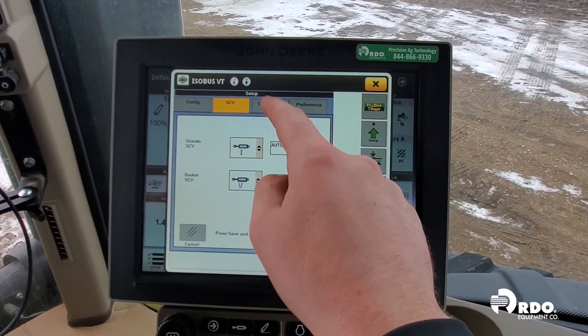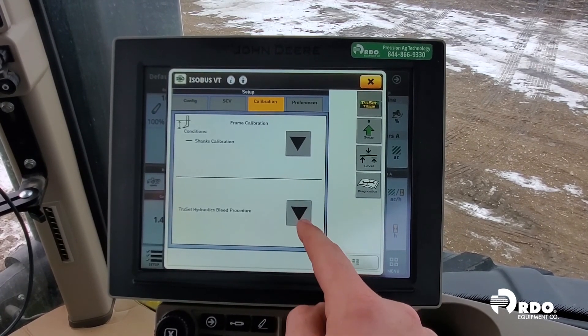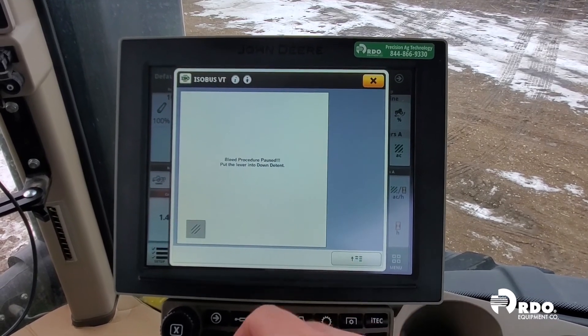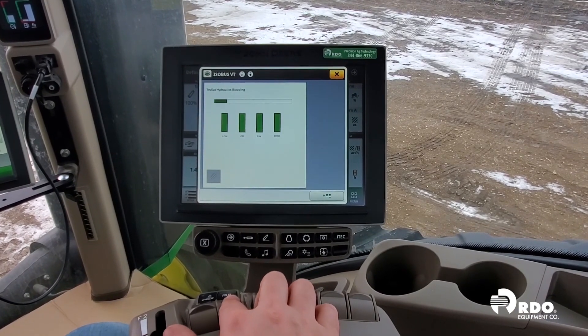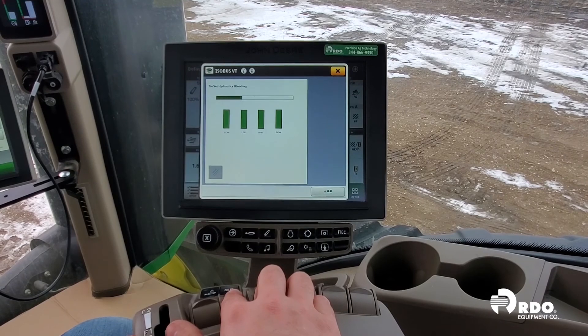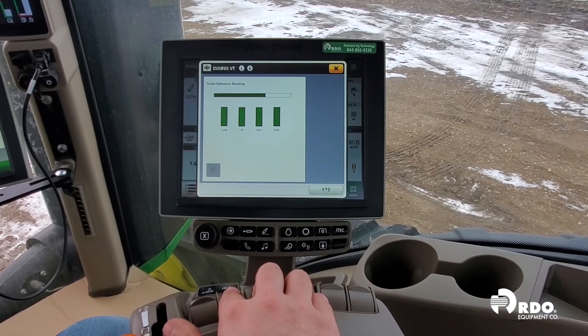Our calibration procedure is next. The first thing we need to do is our hydraulic bleed procedure. In order to do this, we need to detent our SCV number one forward and hold it. This process is going to make sure that all of the air, if there is any, is out of the system, so that TruSet can function properly.